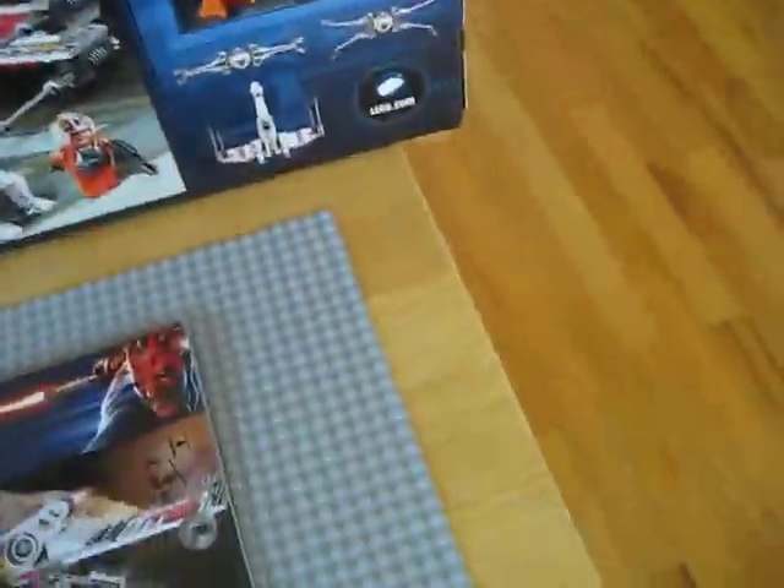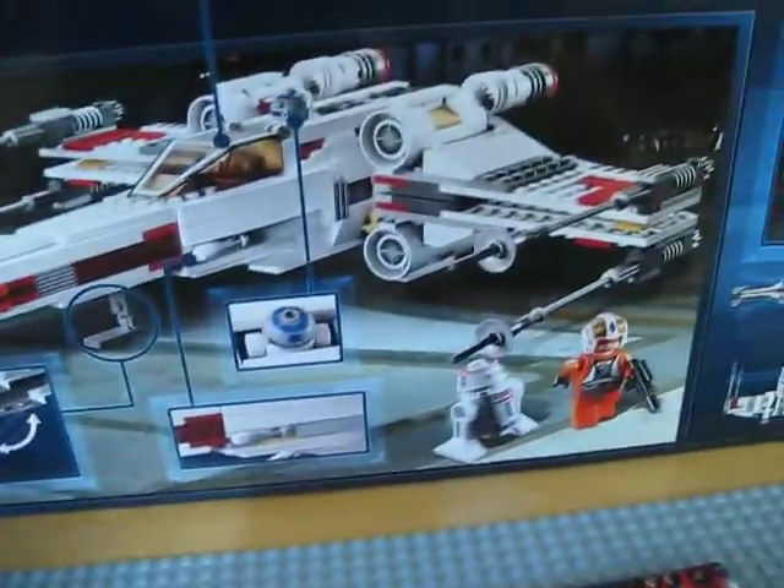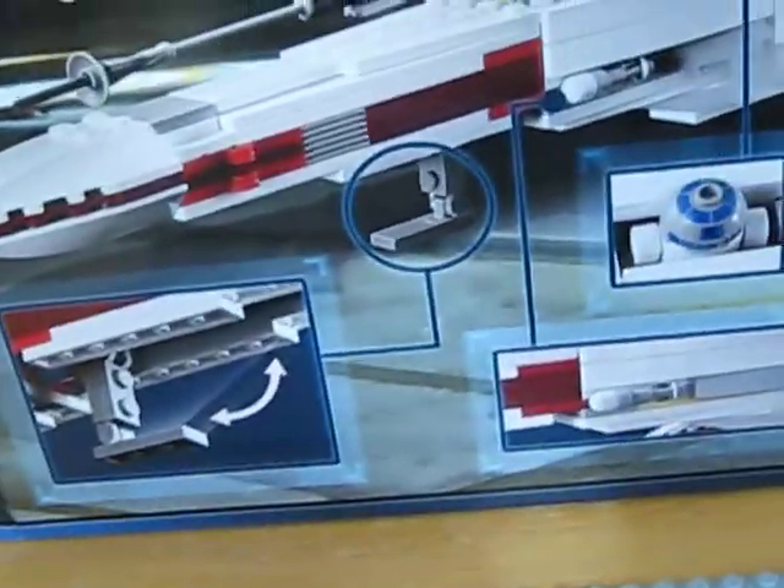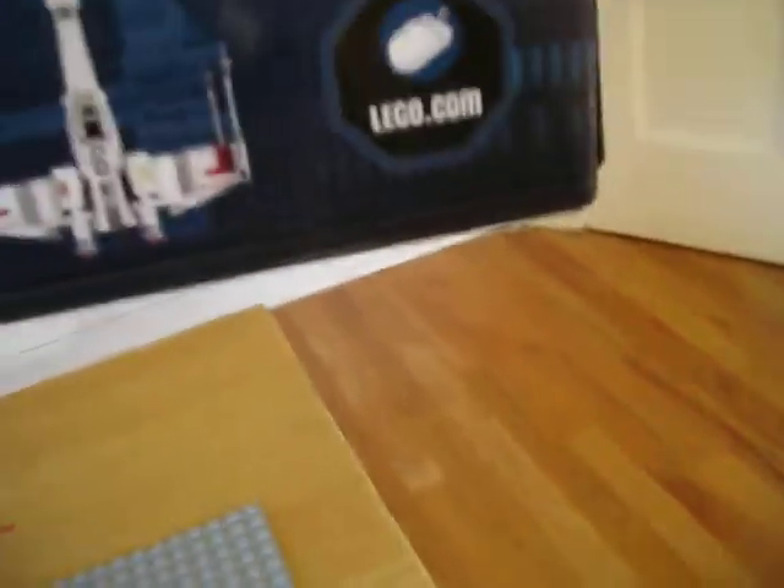Then we'll show you guys the back of the box. It shows you how the set works and the basic features of the set. It also shows you scenes from the set. You can go to lego.com and check it out.